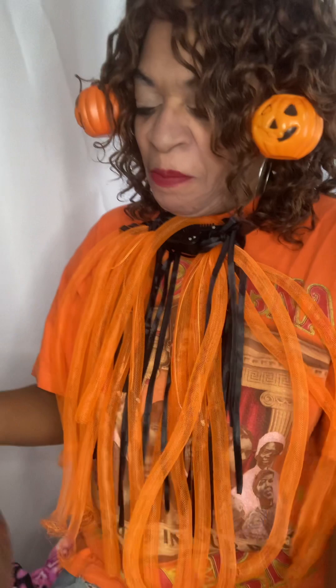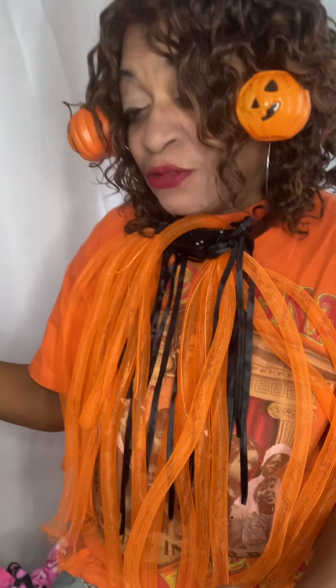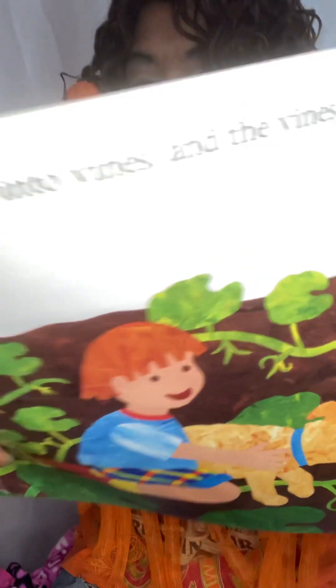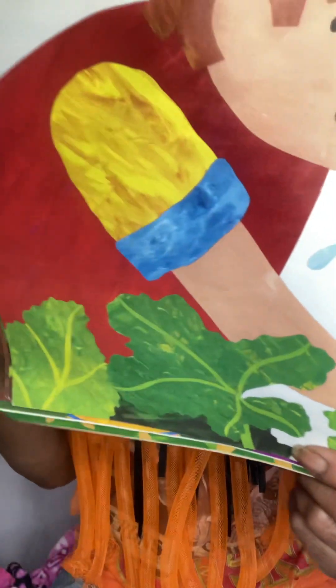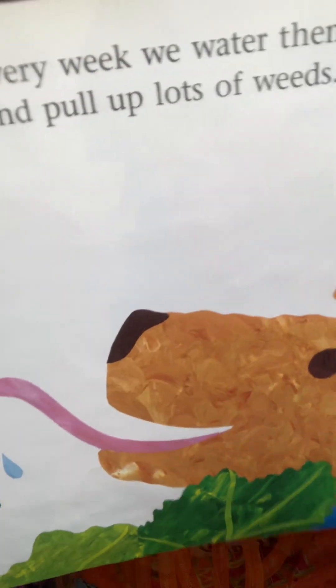You see them growing there — they're starting to pumpkin up! The shoots grow into vines and the vines grow very long, and even longer. Every week we water them and we also pull up the weeds. That's very important — we've got to get those weeds out of their way.